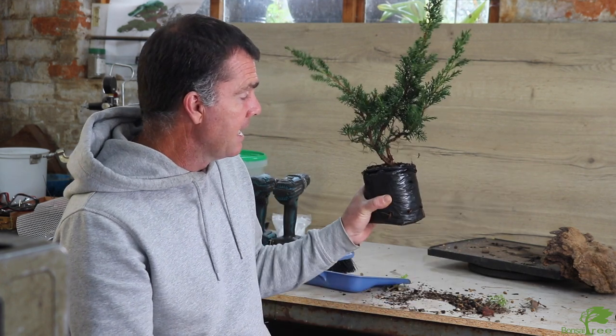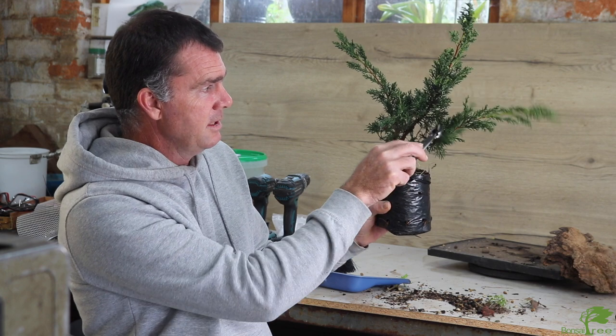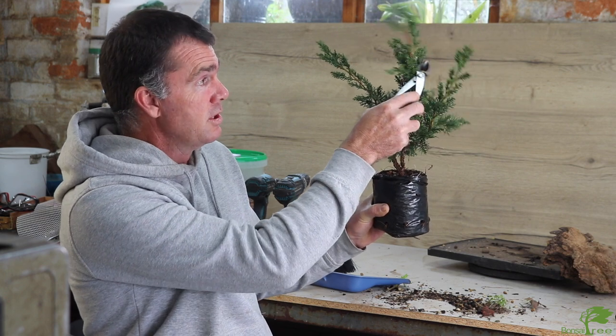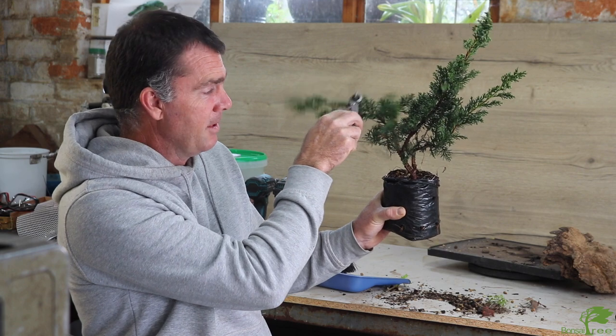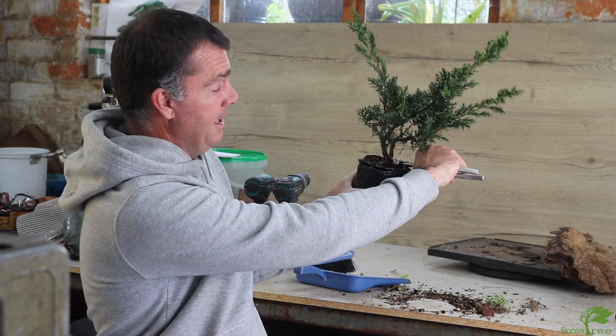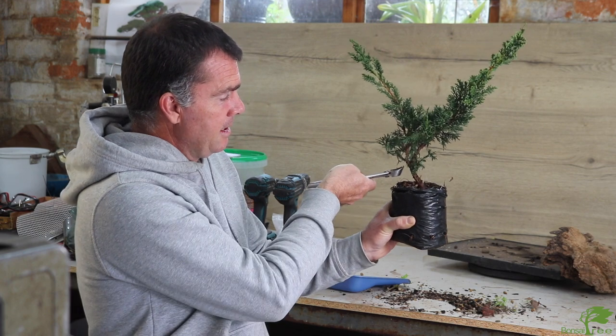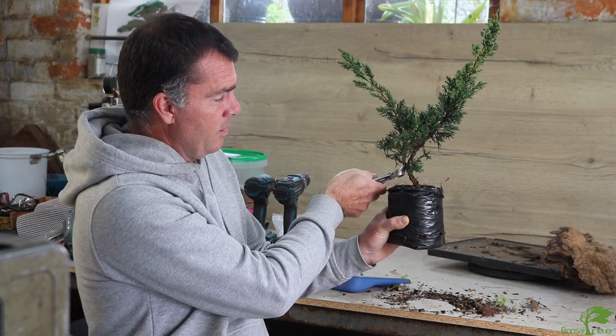I'm going to create a little hollow so I can put the branch into position — I'll use a Dremel tool for that. Now we prepare our whip for attaching to the deadwood. We normally want one whip that we feed through the channel we've created, so we need to remove all branches getting in the way. I remove the bottom branch clean with the trunk, and then the other one in my way as well.